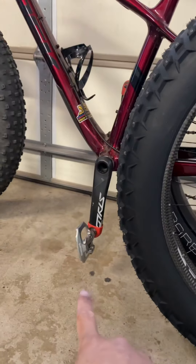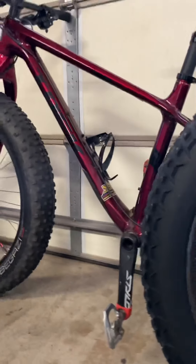So stay tuned. I'm going to install this wheel set and I'm going to see if I can still use it on this bike. Stay tuned.